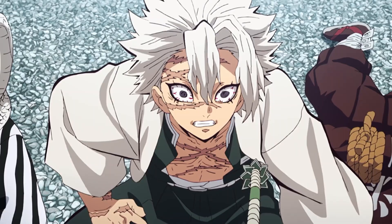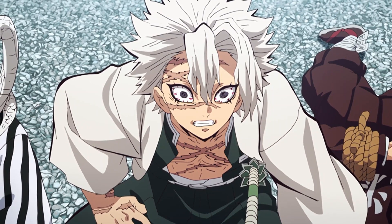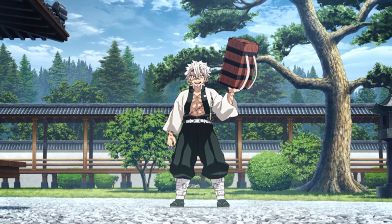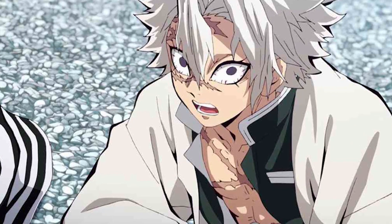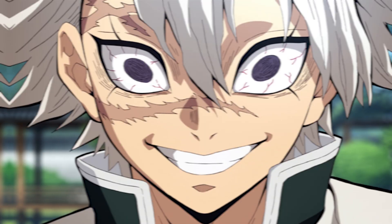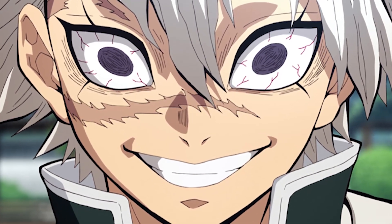The most obvious feature of Sanemi's uniform is that he wears it so informally that it's open in the front and shows off his chest. It could be that he wears his uniform that way because he feels stressed if there's anything around his neck. On the back of his haori is the Chinese character for 'kill,' because he wants to kill off all the demons.